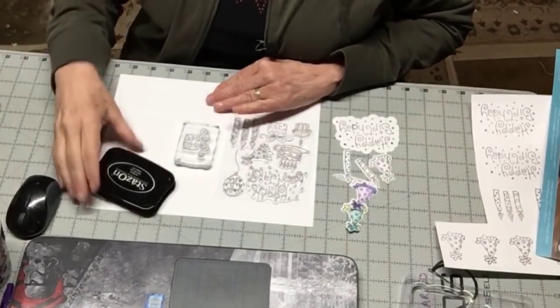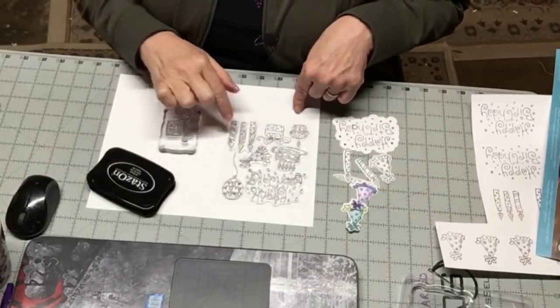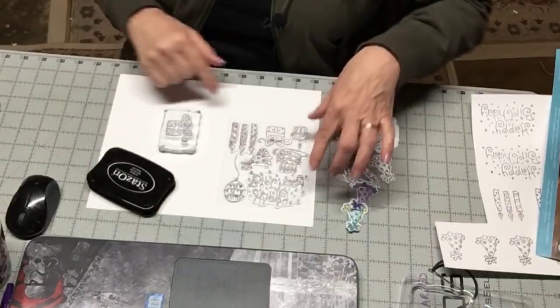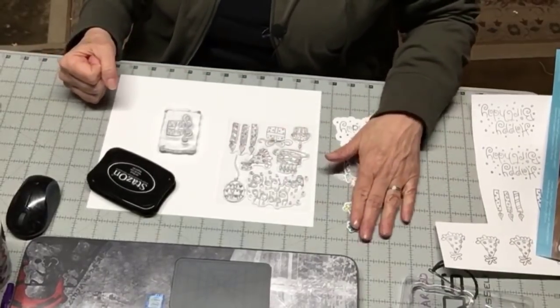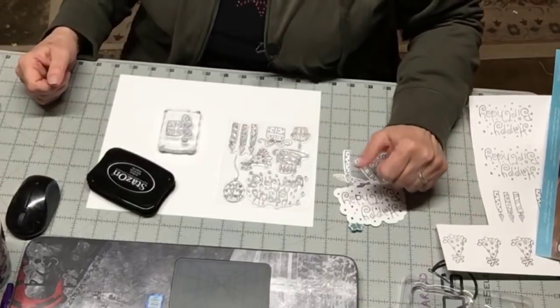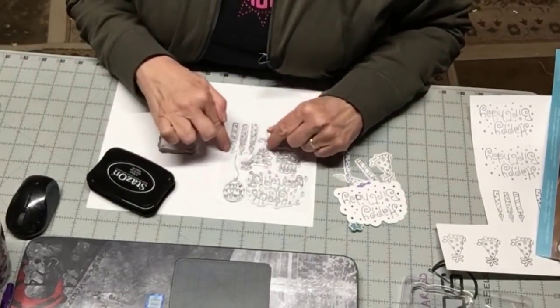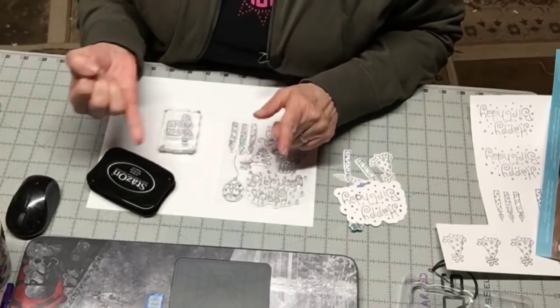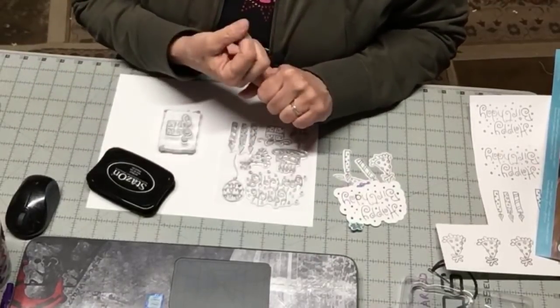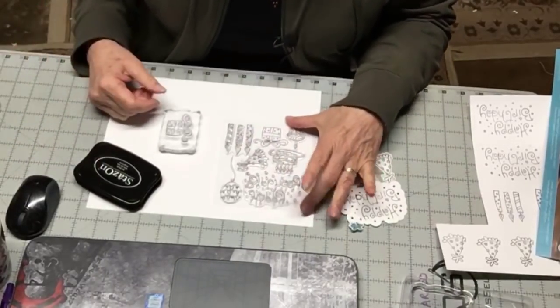So what I'm going to show you today is this: how many of you have a whole slew of stamps — rubber stamps or clear stamps — that you've had for years and years and used to use a lot but not so much anymore? I'm going to show you a new use for them in either your Cricut machines — Maker, Air, whatever you have — or in your Silhouette machine.